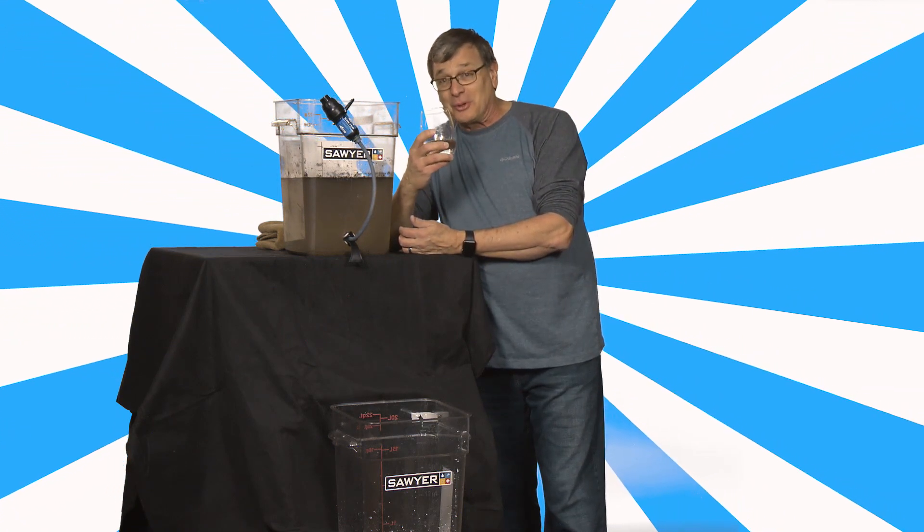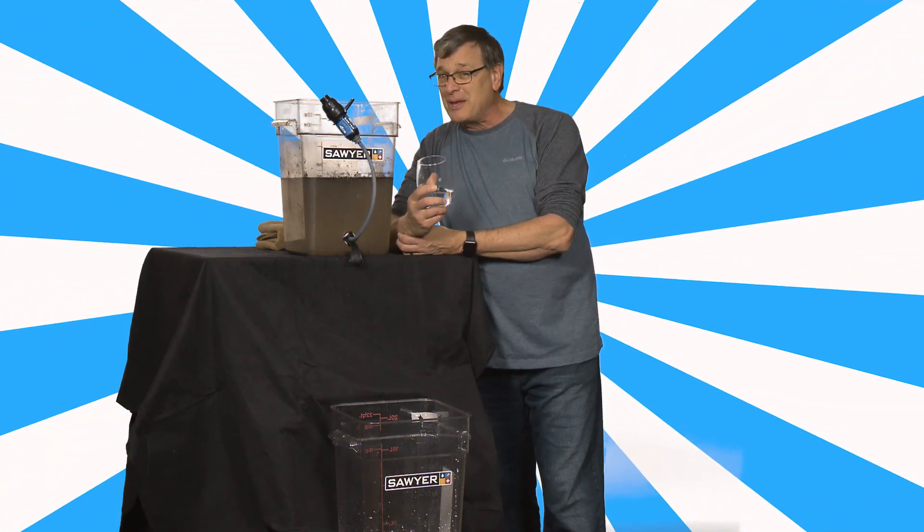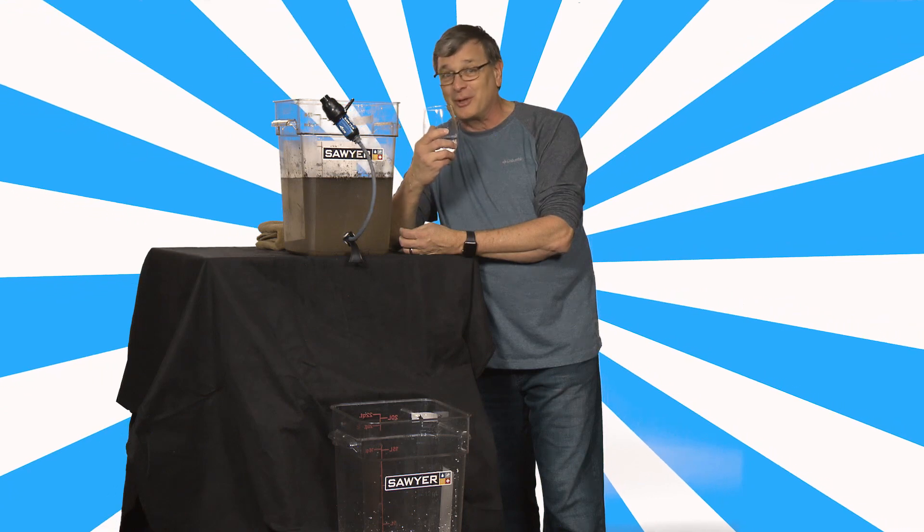So I'm going to drink the rest of this because it's really good. But I'm just wondering if maybe Bob could use some safe, clean water right now too.